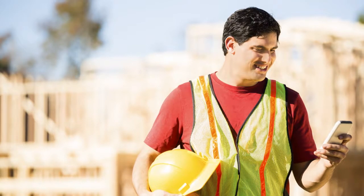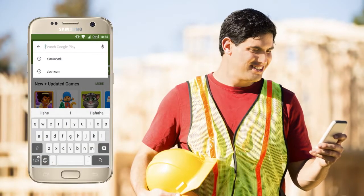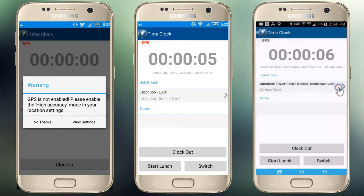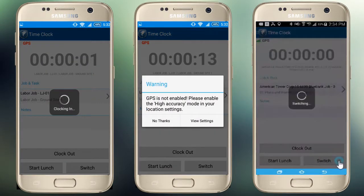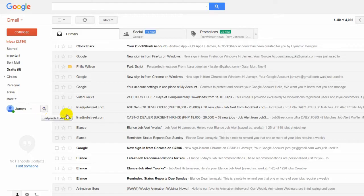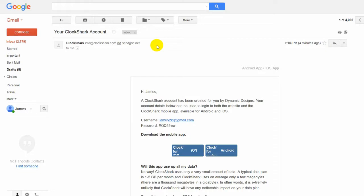If you're a field-based employee, you'll want to download the ClockShark mobile app. It's available for Android and iOS. Once you install it, you'll be able to clock in and out, as well as switch jobs and tasks throughout the day. Check your email now — you'll find a setup email with links to download it to your Android or iPhone.